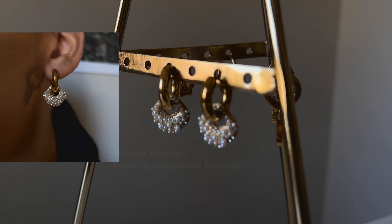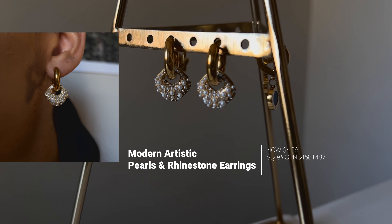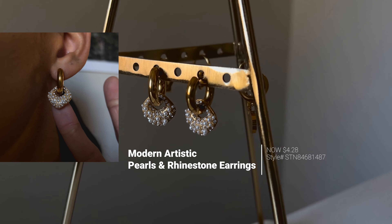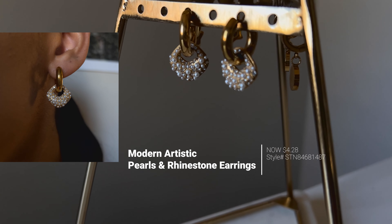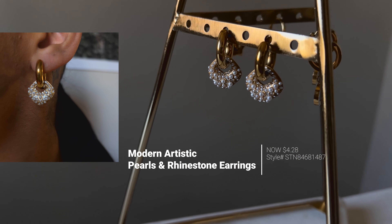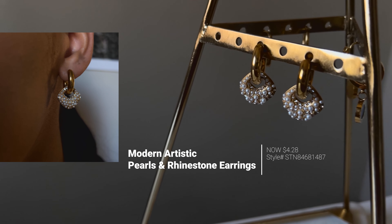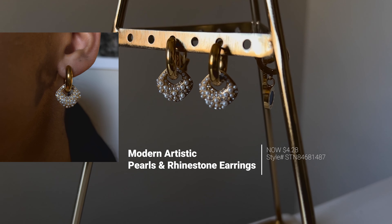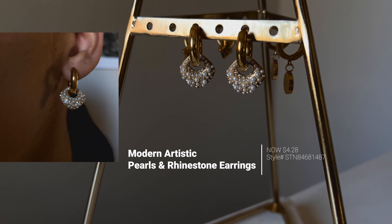Now we're on to the last pair of earrings. These are the artistic wear stainless steel plating inlay artificial pearls rhinestones 18 karat gold plated drop earrings. The price is $4.28. The description says these earrings are adorned with artificial pearls and rhinestones, creating a captivating and eye-catching design.